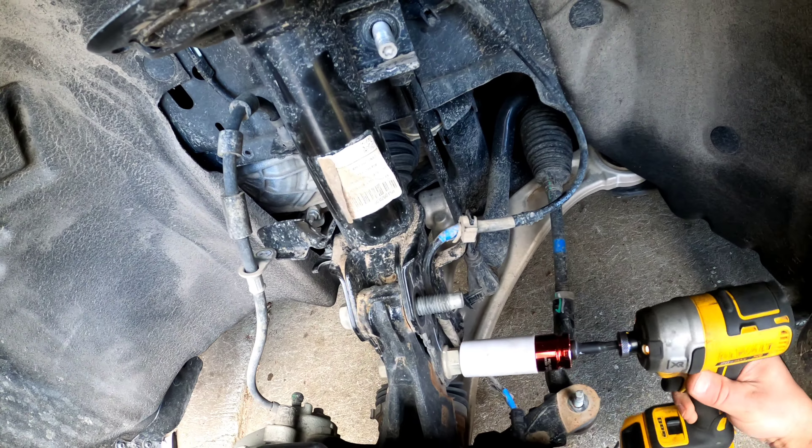Tell me what you think in the comments. These tires aren't that small for the truck — I think it's the perfect size. I really like my truck. This is the Ford Maverick one-inch leveling kit DIY.